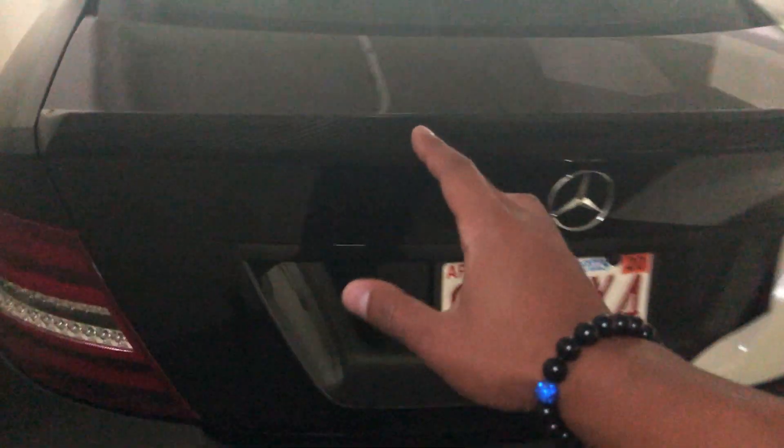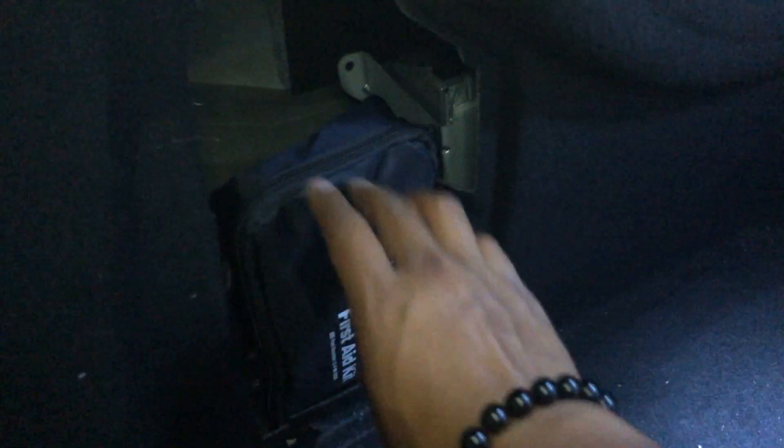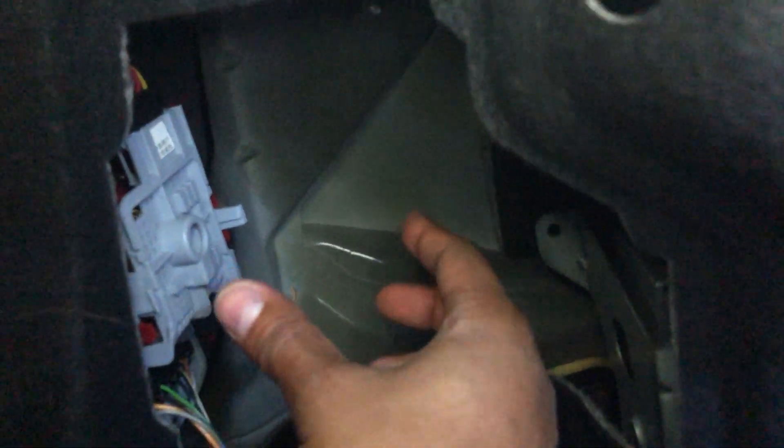So here's how you change the bulb. I'm going to work on the driver's side first. Pop open the trunk, and you're going to look for your little safety medical kit door. Open that, take this out of the way, and then there are all the connectors for the bulbs. You're going to pinch these two tabs and then the whole fixture comes out.